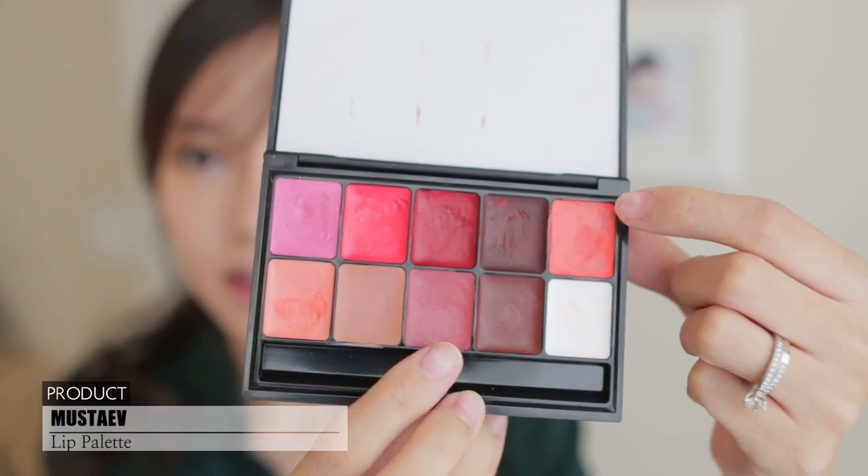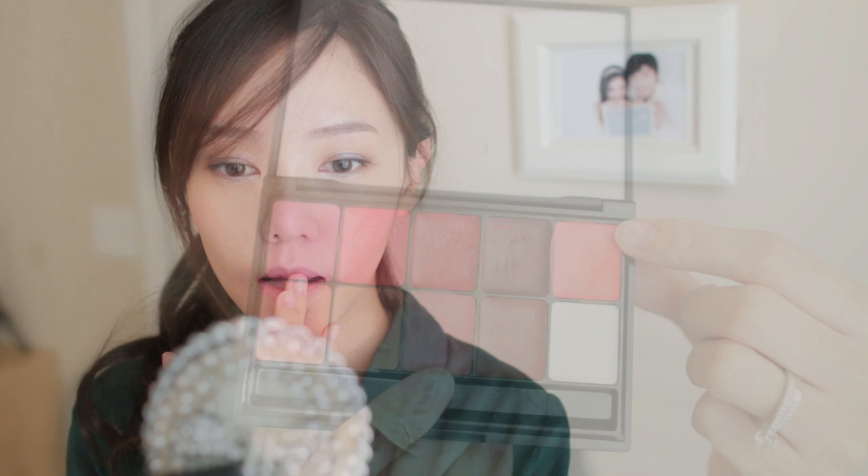Now for the lips, she has an orangey-red color, so I'm going to mix these two. I'm just using my fingers — I find that for this palette it applies better when I'm using my finger.